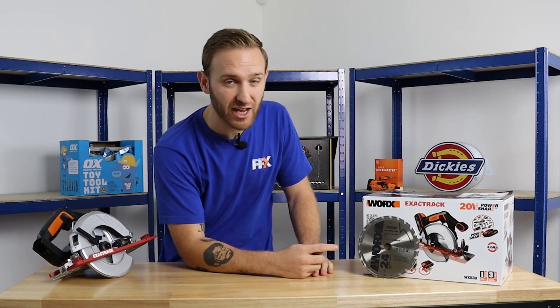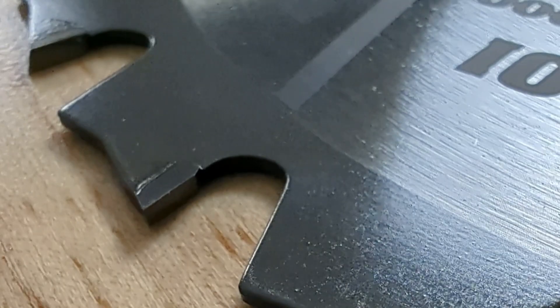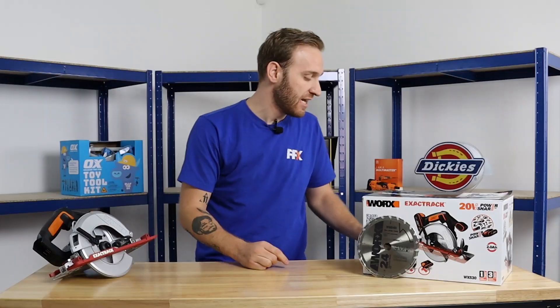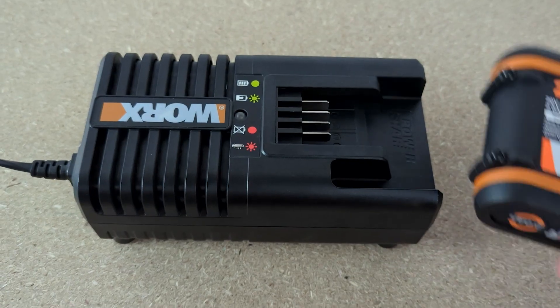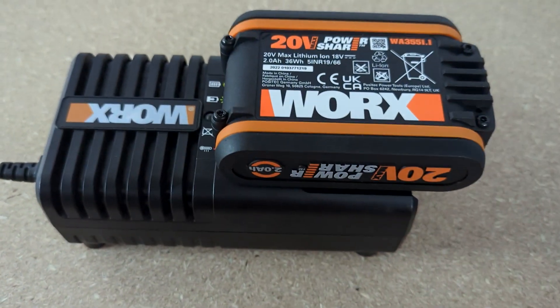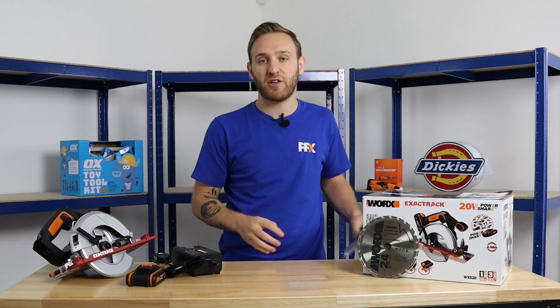Moving on down the front here, we have the 165 millimeter 24T TCT saw blade. In the box also, you're gonna get yourself a 20 volt max PowerShare two amp hour battery, and you're gonna need to charge that, so there's a charger in there as well. Little accessories for you too.